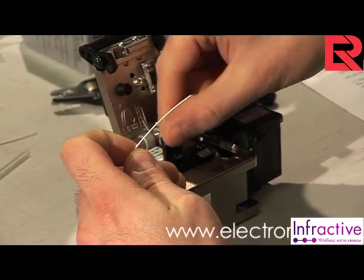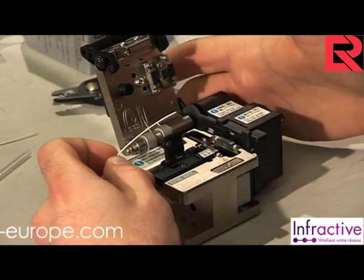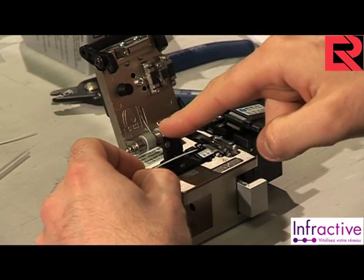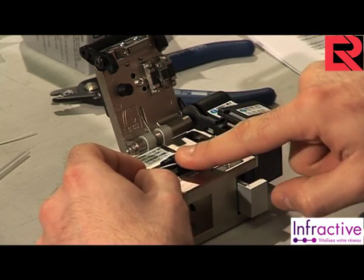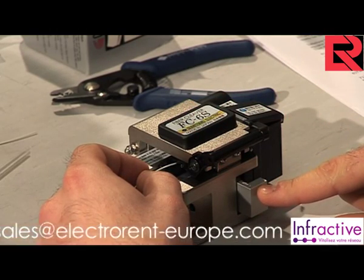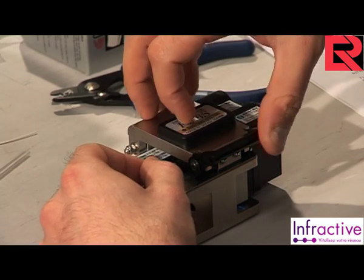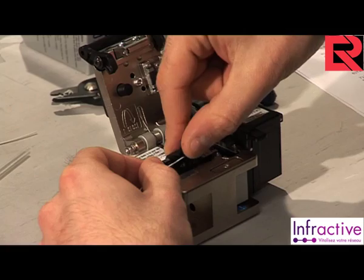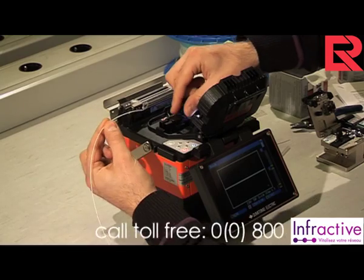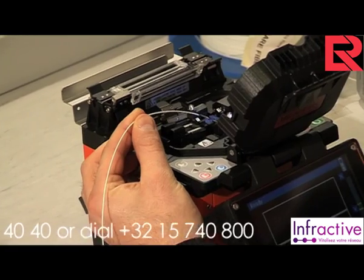Open the cleave tool and, making sure the cleave wheel carriage is positioned to the front, place the fiber into the cleave tool. Close the fiber holder to secure the fiber in place. Close the clamp that holds the fiber across the cleave wheel. Slowly push the cleave wheel carriage to the rear — do this slowly to produce a good cleave. Then open the fiber holder and remove the fiber. Open the windshield, open the fiber clamps, and place the fiber slightly to one side of the electrodes. Shut the clamp to hold the fiber in place.